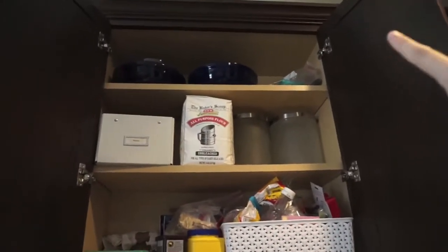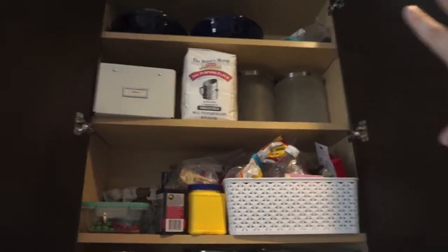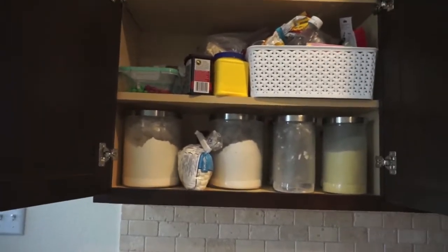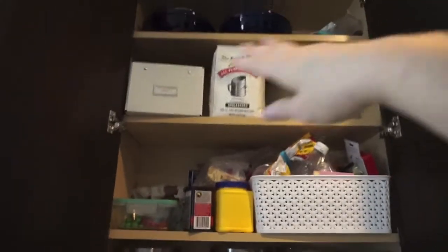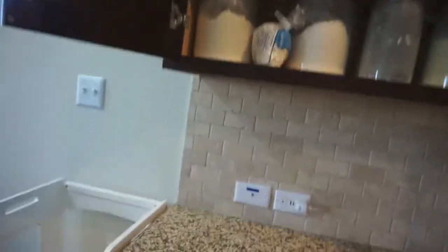There are some bowls I can put elsewhere, a bag of random stuff I haven't even needed yet like a pizza cutter, and some more canisters up there if I need them. I want to organize this so canisters are easy to grab, baking stuff is accessible, and things I don't use as much go up at the top — maybe the top two shelves.